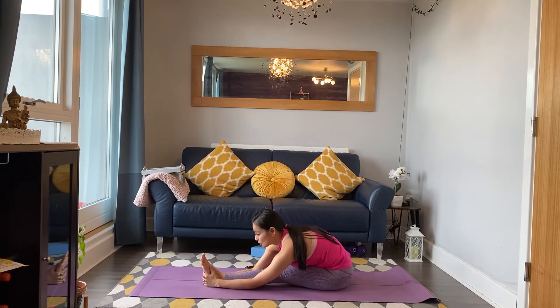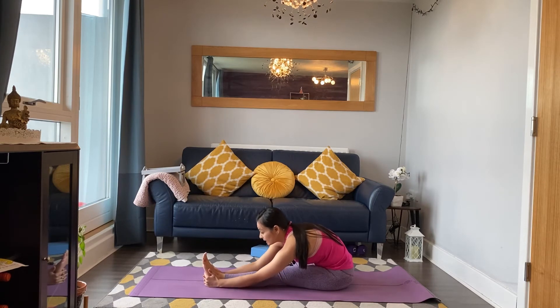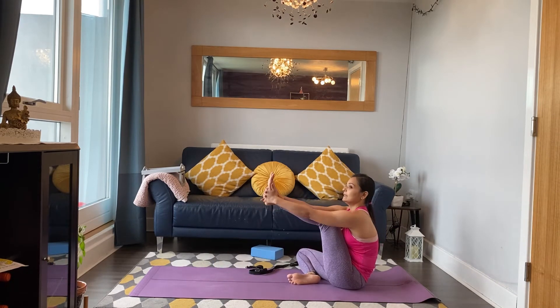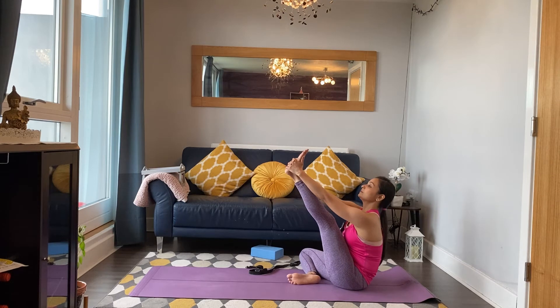Keep your shoulders away from your ears and bend this knee if you need to. Feel free to close the eyes and just breathe through the stretch. Slowly start to lift your body up on the inhale, hold the left foot, and stretch the leg up towards the ceiling. Inhale and exhale.